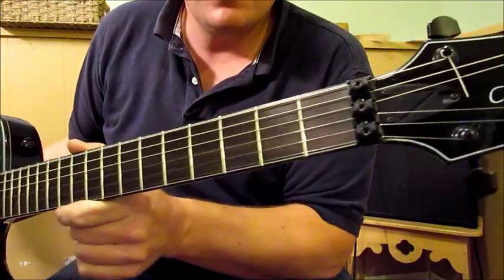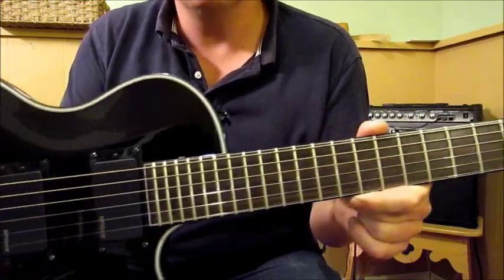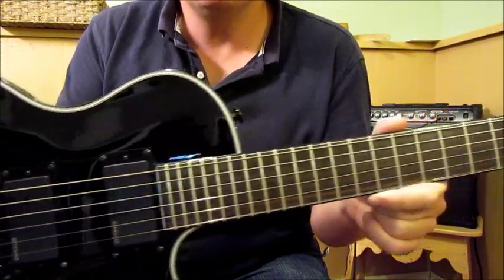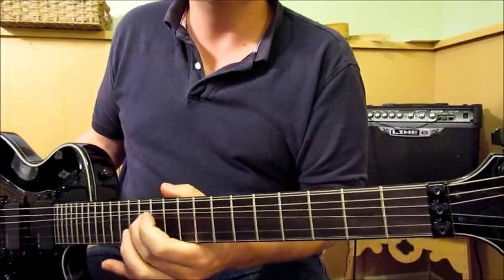There are no inlays in the fretboard or markings of any sort — it's just all ebony and rosewood. Great frets, nice tall frets, so easy to bend.